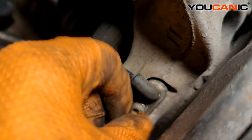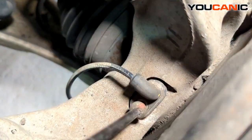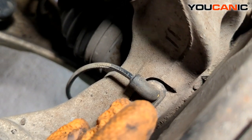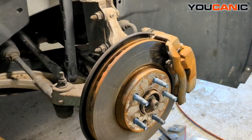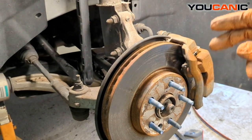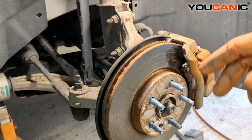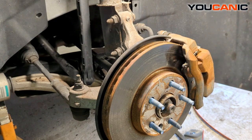Install the T30 bolt and tighten it into place — good and snug, all installed. And that is the replacement of the front ABS wheel speed sensor on a 2014 Chevy Cruze. Install your tire, torque it to spec, and you're good to go. Thanks for watching — you can be the mechanic.